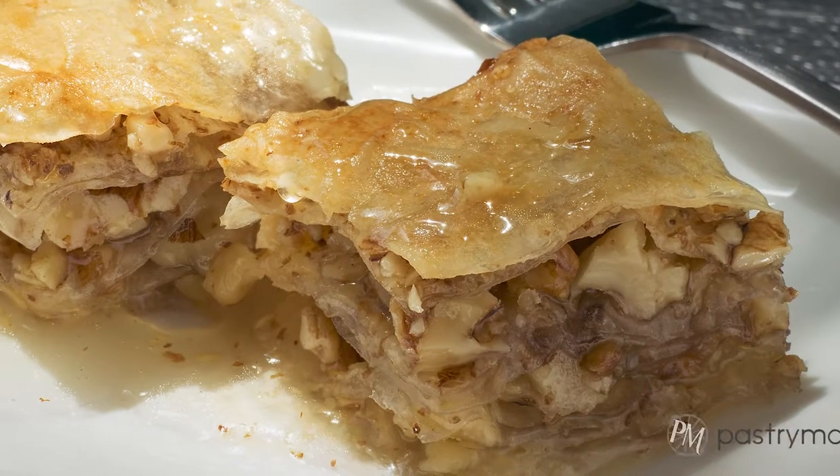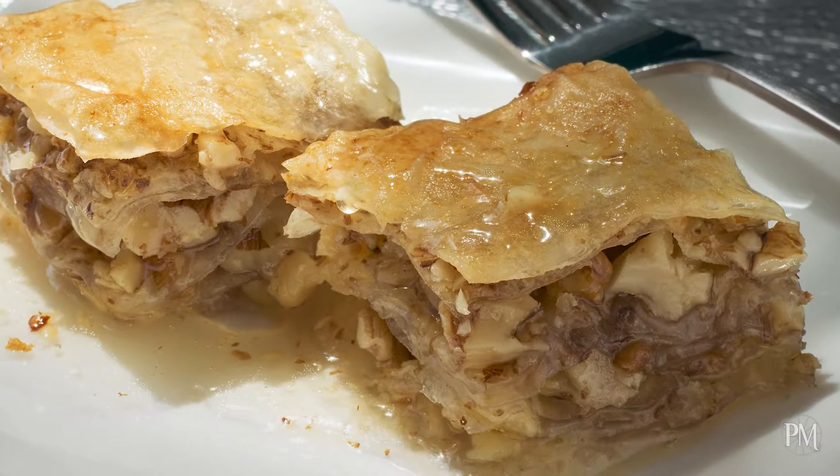The word strudel means whirl in German. Apple strudel is a traditional Viennese pastry, although it was the Turkish pastry called baklava — recipes in the description below — introduced into Austria in 1453 that laid the foundation for strudel.